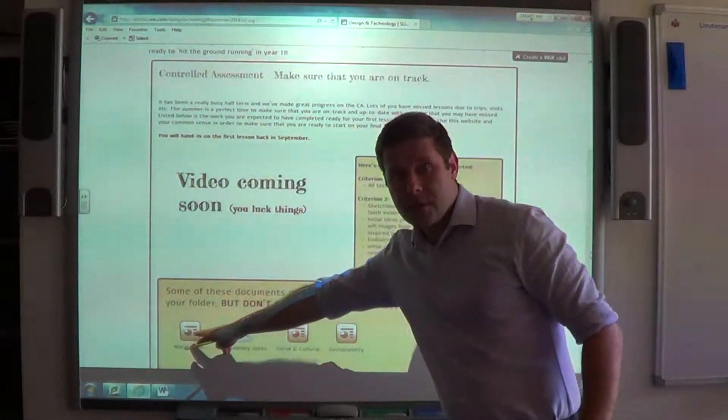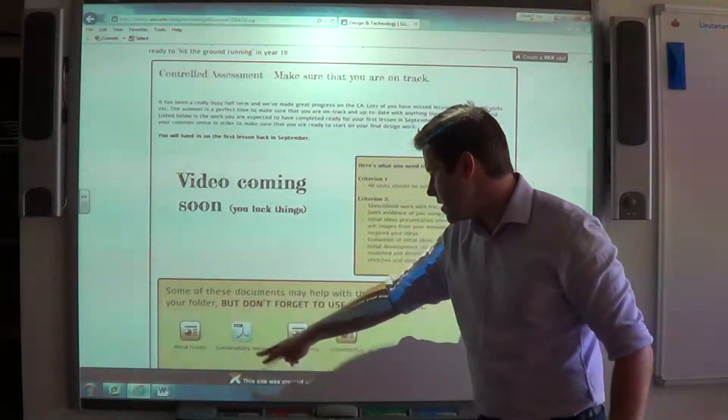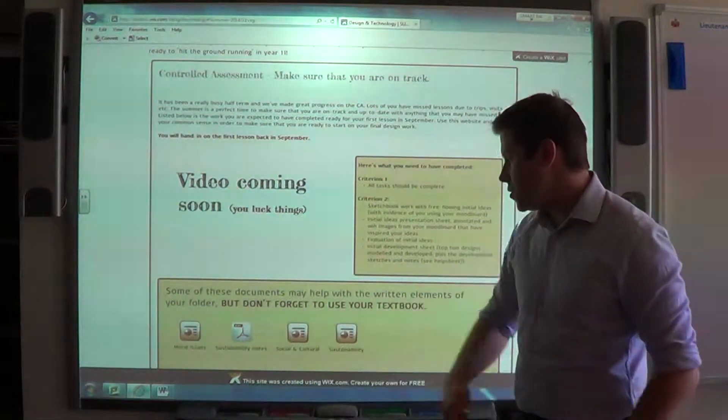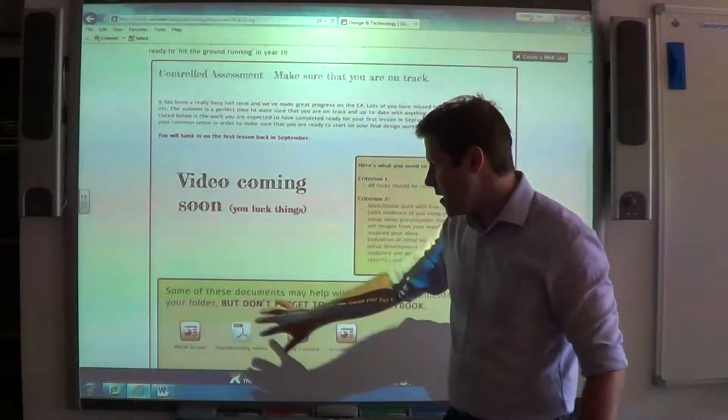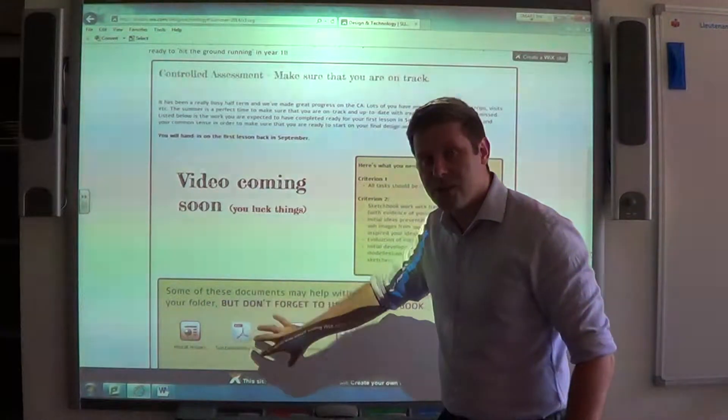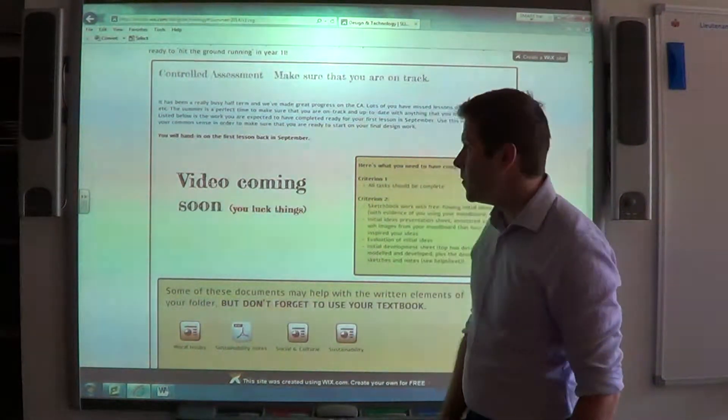There are some documents just down here on the website — moral issues, sustainability, and social and cultural issues — that might help with some of your annotations, so it's worth opening those up. If you're a bit unfamiliar with sustainability issues, for example, go to that section and it will give you some useful information.